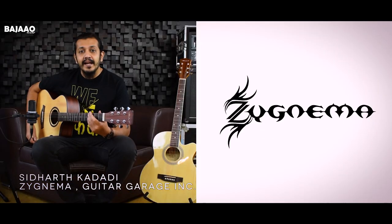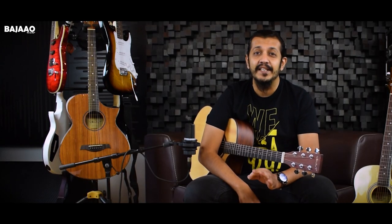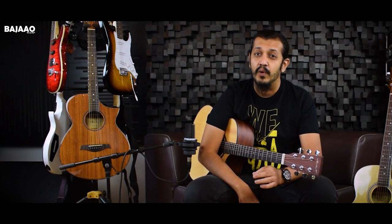Hey guys, what's up and welcome to Baja.com's YouTube channel. My name is Siddharth and I'm the guitar player for a band called Zygnama and the founder at Guitar Garage INC. Today we'll be taking a good look at these brand new models of acoustic guitar from Vault.